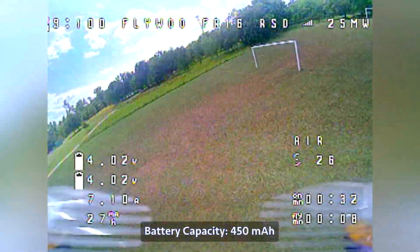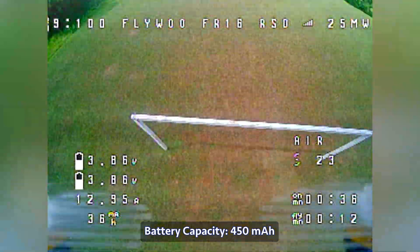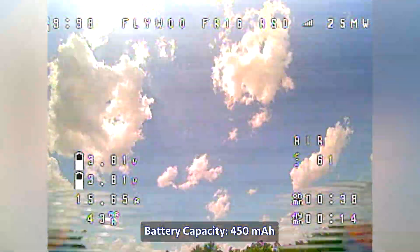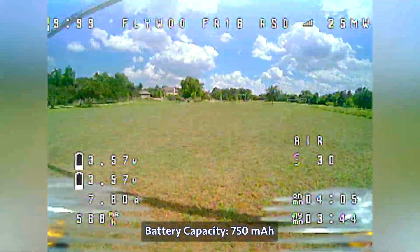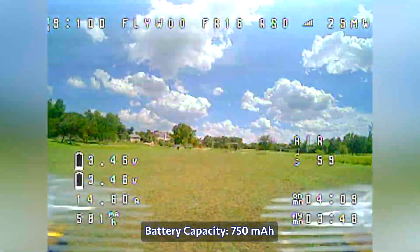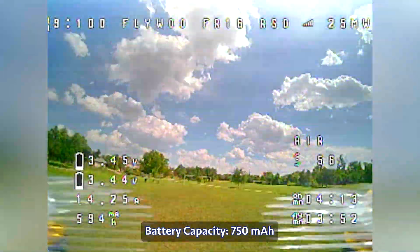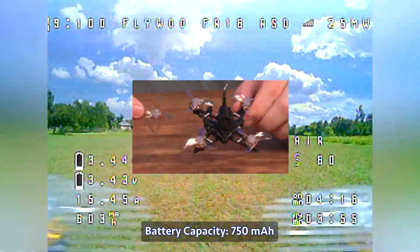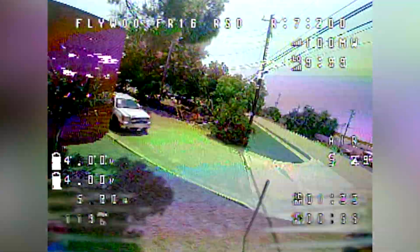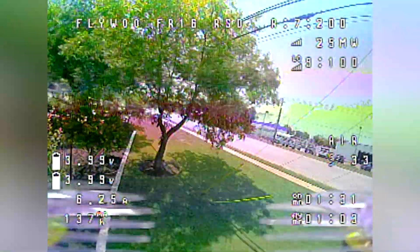Outdoors, I initially was not impressed with how this flew. The prop wash was exceptionally bad, especially with the smaller battery. Flying with the larger battery was a lot better and overall not bad. But two things changed to make this fly quite nicely: I did the update that Flywoo released and I switched out the 4-bladed props with the 3-bladed props. Doing both of those things made this quad fly like a dream — you can do tricks, dives, and I feel more in control of every move.